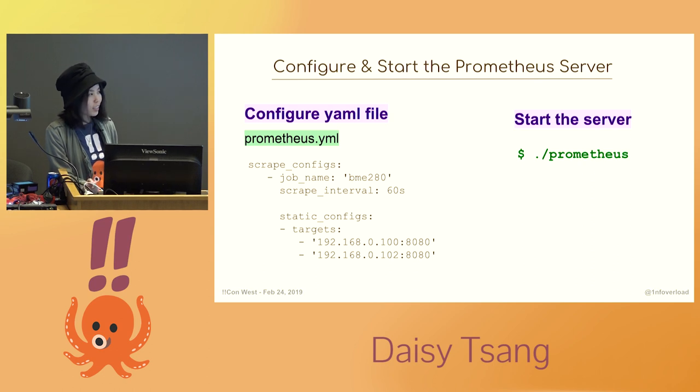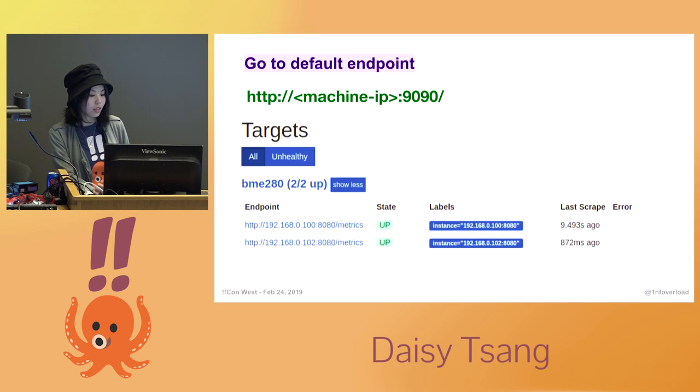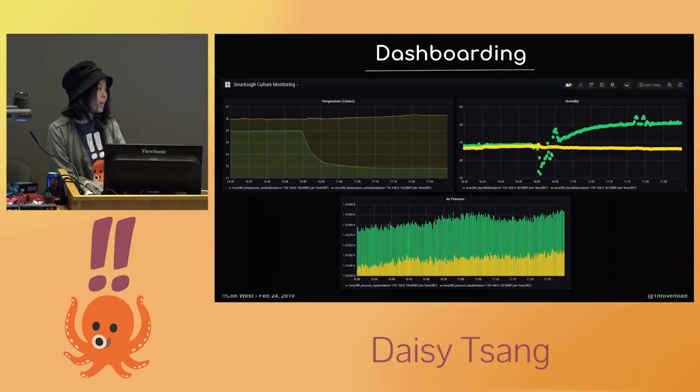Now we need to configure and start the Prometheus server. A YAML file is used to specify what endpoints to scrape and how frequently — in this case, scrape every 60 seconds. Once we start the Prometheus server, we can visit its endpoint in the browser and see if everything is running correctly. And now we can create dashboards based on this scraped data. I've opted to use Grafana here.